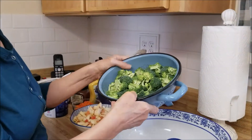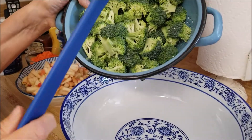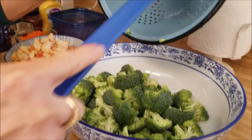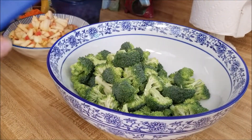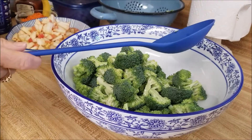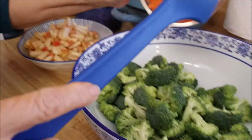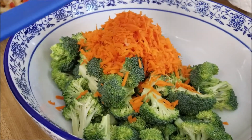The recipe calls for four cups or approximately two heads of broccoli florets. I just used two heads of broccoli florets, put them in the colander, and rinsed them off. Then the next ingredient in the recipe is a half a cup of shredded carrot.